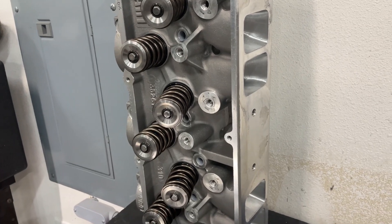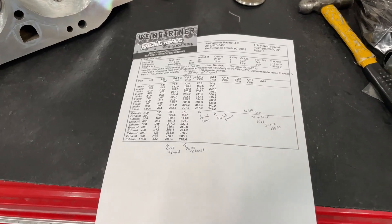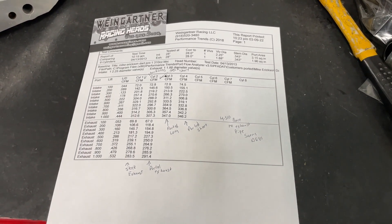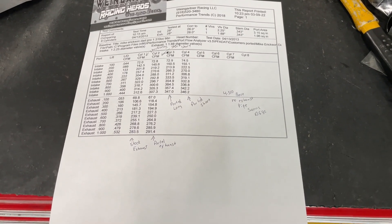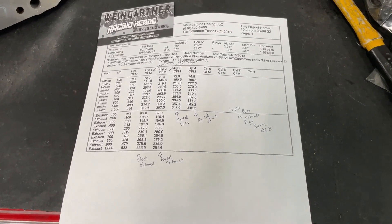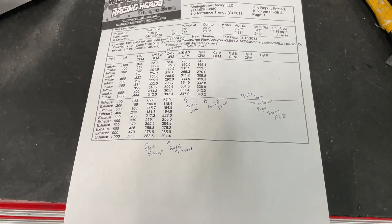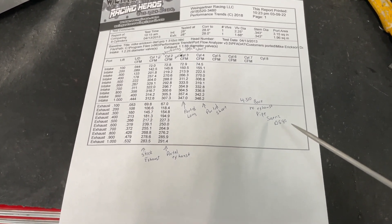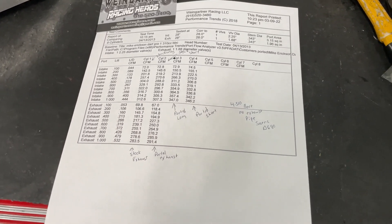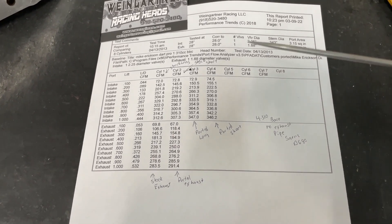Let's see what it actually did for the numbers before and after. This was flowed on a 4.310 bore because it's going on a 496 — that's the bore size. No exhaust pipe was attached. A lot of companies flow the exhaust with an exhaust pipe; I don't. This was on my Saenz Digital 680 bench — I use the Saenz because that's where most of my data is based, and it's also more conservative.